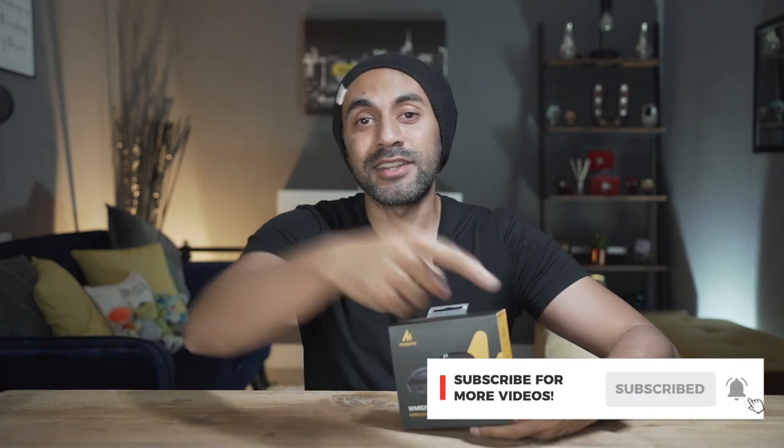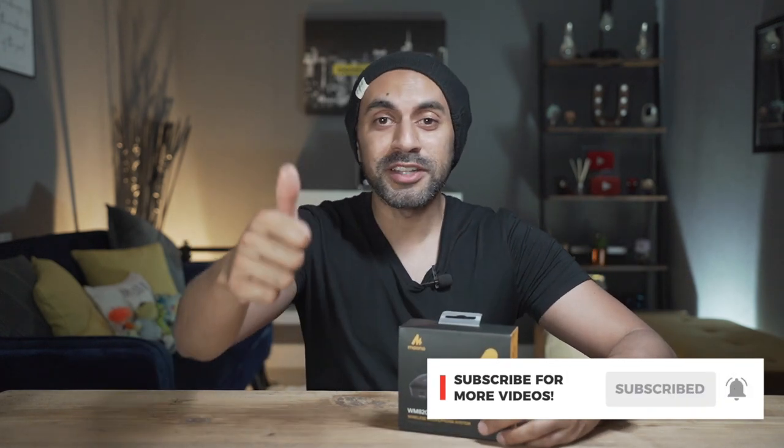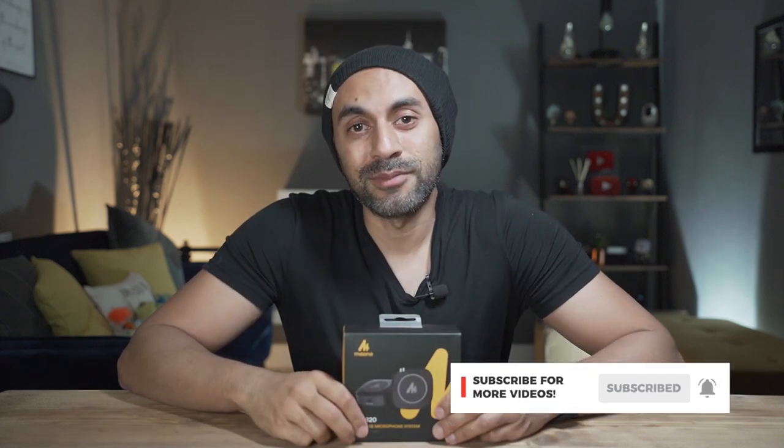I'm very impressed with this and I will be using it quite often. If you want to check this out, take a look at the link in the description below and check out Maiono's website — they do a whole bunch of camera and microphone accessories with some very high-end products. If you have any questions about this product, ask me down below. If you liked this and enjoy microphone reviews and all things tech, I have multiple videos out every week, so make sure you hit that subscribe button, like this video, and I'll catch you guys next time. Take care.